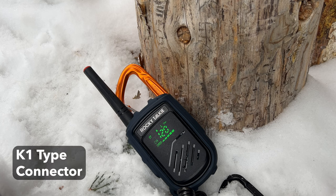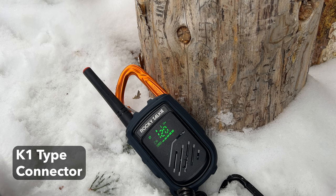One of the last features of this hand mic is that it has a K1-type connector. The K1-type connector is a standard connector that goes with a lot of radios, which means this hand mic is usable with other different types of radios. It's pretty cool to see Rocky Talkie do that instead of using a proprietary connector — it just opens up use with a lot of other different types of radios.